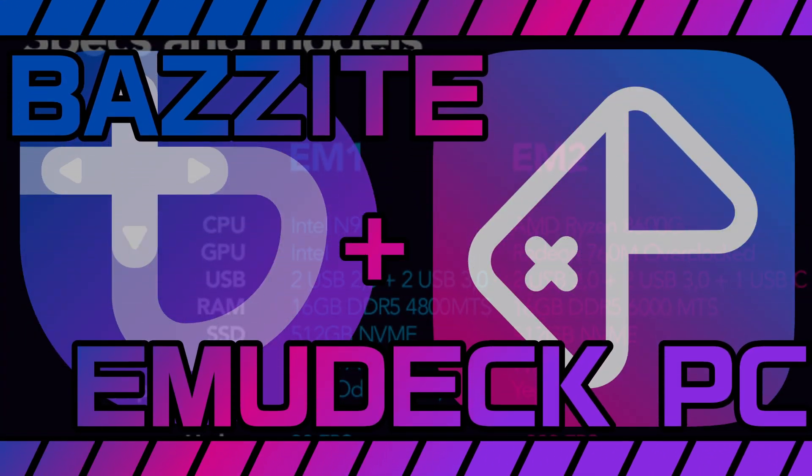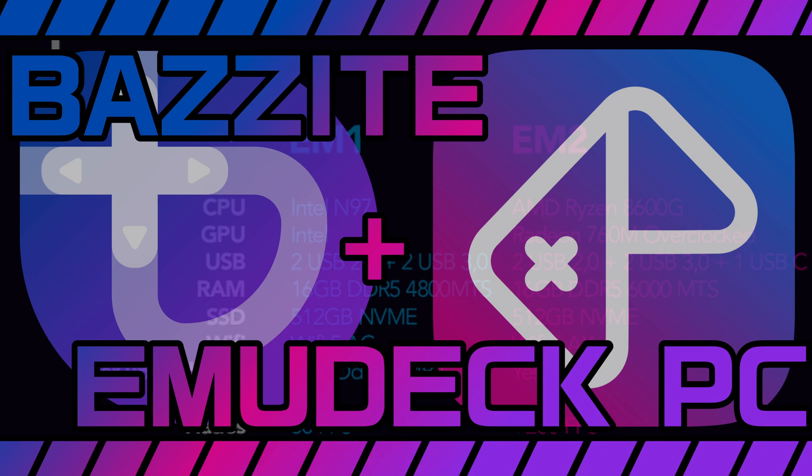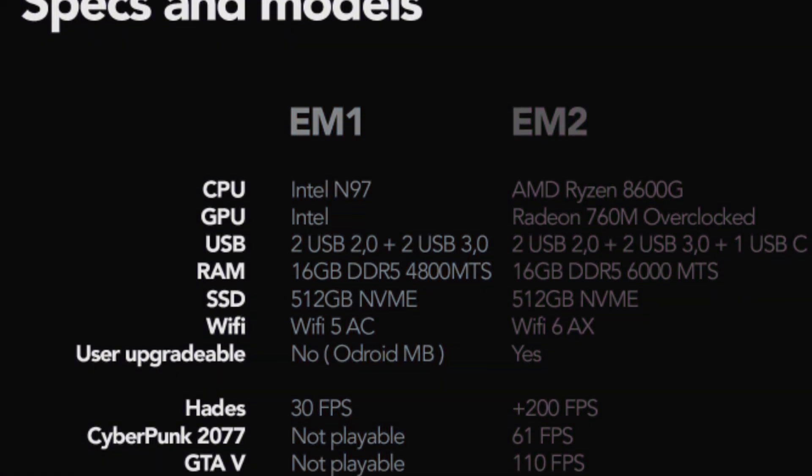There's a brand new update in the Emudeck Machine initiative, and we'll have to talk about that. The so-called EM1, the Intel-based model, is dead. No more. What happened?